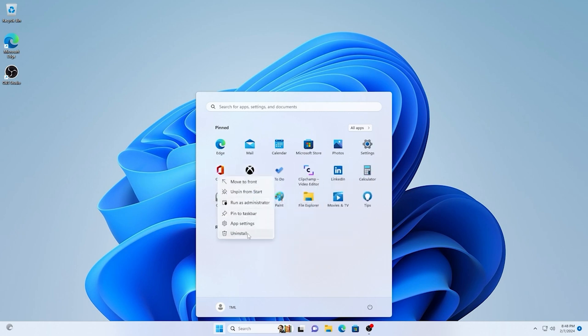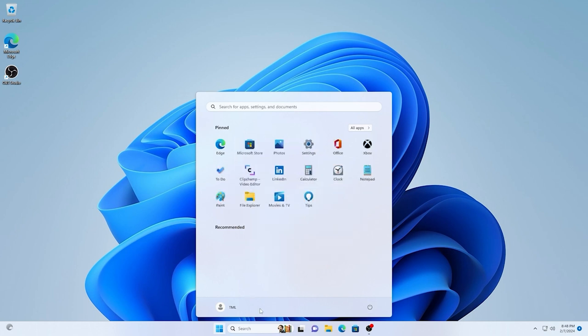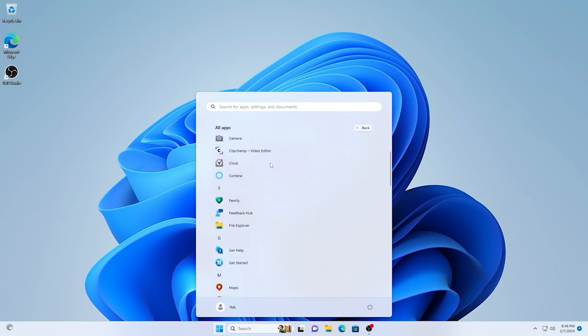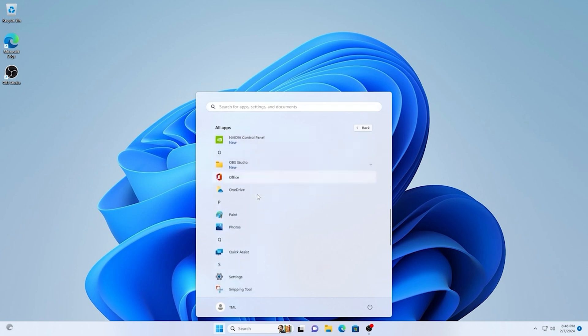Open Add and Remove Programs from the Settings or from the Start menu. This section is especially important for those of you who buy a pre-built laptop or computer — these are really overwhelmed with unnecessary bloatware from the manufacturing company, so delete basically everything you don't need.